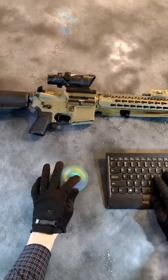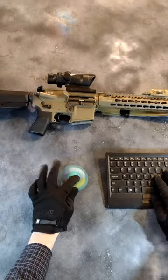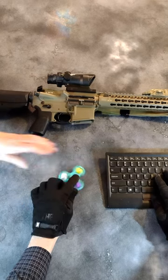You don't need this, but it's so cool you will want one or more. This is the AmGun Minuteman review of Goat Guns.